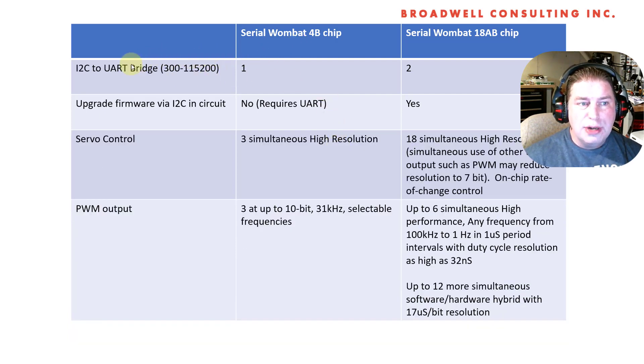You can do an I2C to UART bridge — quite a few people are using the 4B chip for that, and you get one per Serial Wombat 4B chip. You get two hardware-based UARTs from the Serial Wombat 18AB chip. That's better than a single 4B chip, though less than a full kit if you use the 18AB compared to four of the Serial Wombat 4B chips.